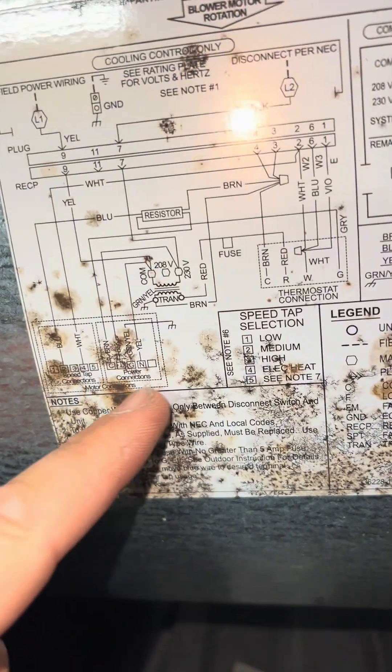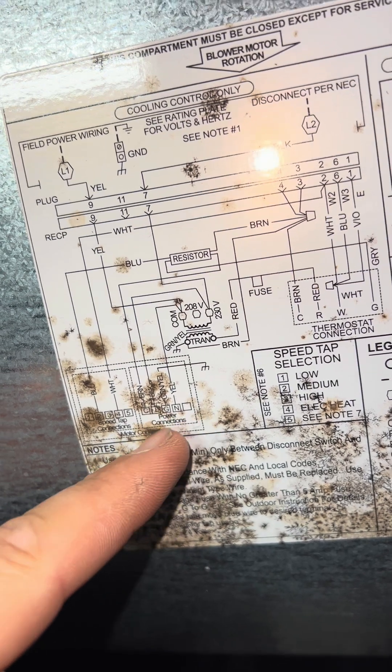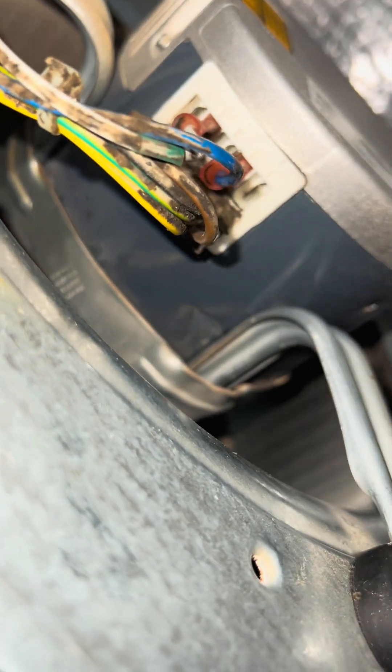If you have any questions on your wiring you can look over here. These are your power connections. The yellow and the black is your line voltage and then the white and the blue is your speed taps. You can see that over here you have the white and the blue and then the yellow and the black down here.